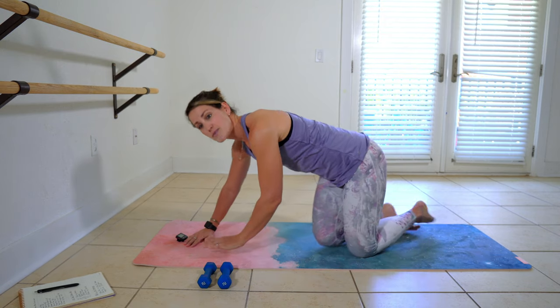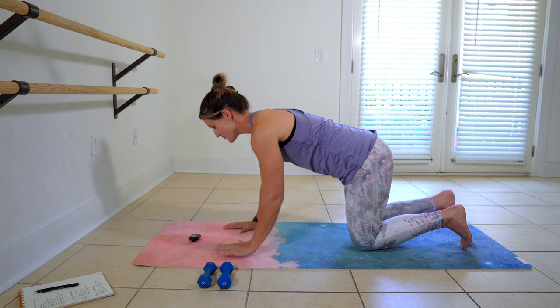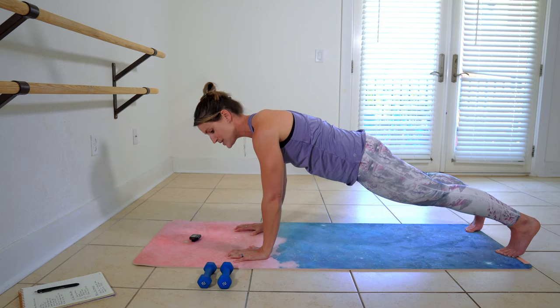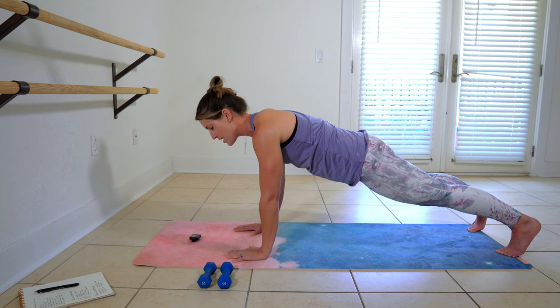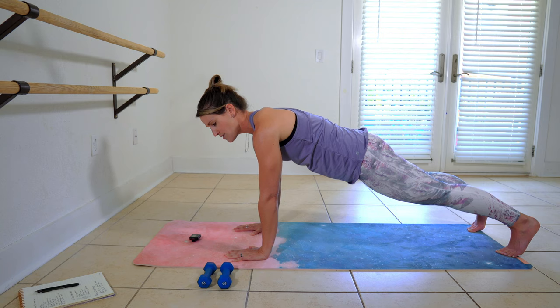We're going to start face down in high plank position and we'll be here for one minute. Push the weight out through your heels, pull your hands underneath your shoulders, and squeeze those fingertips into the floor so that you have a complete base of support with your whole body. And we're pushing that floor away from our body with all of our strength.